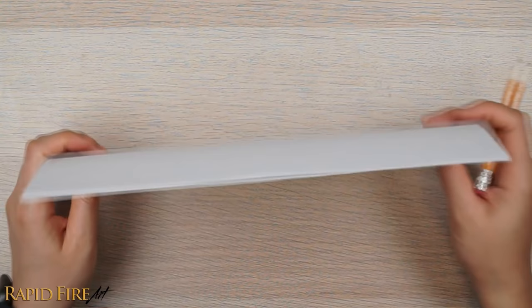Let's get started. For all the construction lines, try to keep your strokes very light, so that later when you eventually shade, they'll blend right in. I'm going to use dark lines so you can clearly see what I'm doing.